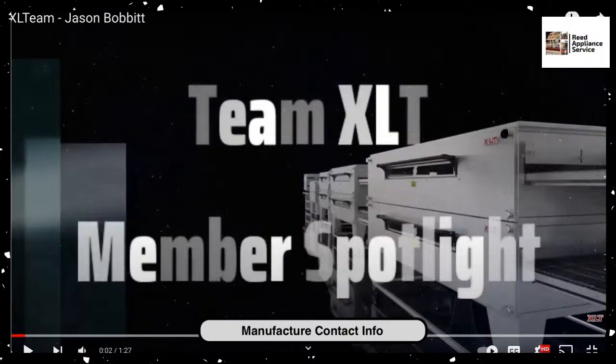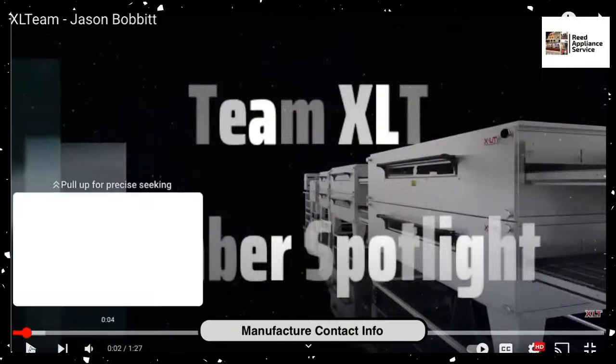This is Mike Reed coming to you with a video on XLT conveyor ovens. I've spoken about XLT a couple of times before and given some examples on where you find XLT, but I wanted to give you this video — it sums up all of what I was saying. Hopefully this will help you understand and drive home the point about the training programs of some of these organizations. Without further ado, I've got a little video for you on XLT.